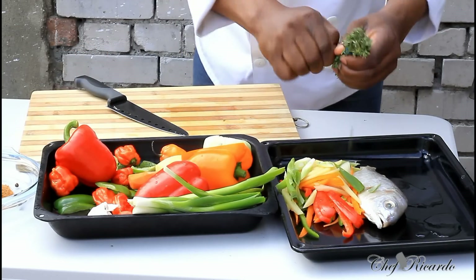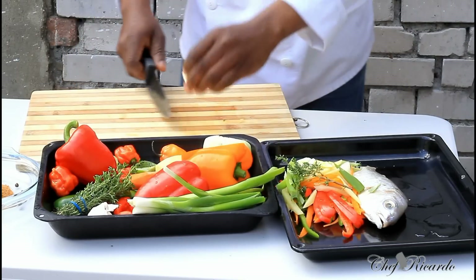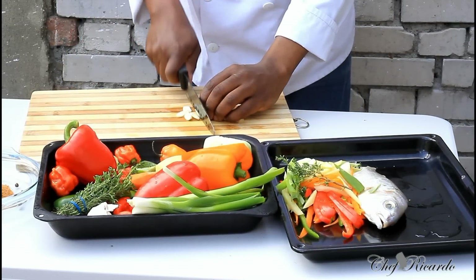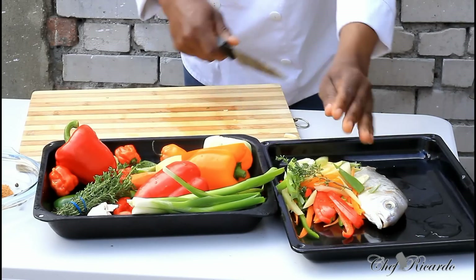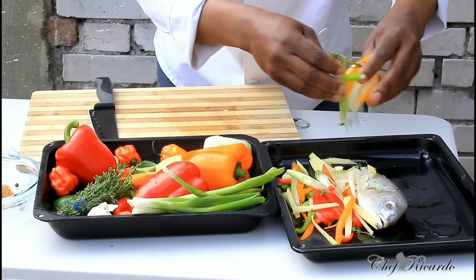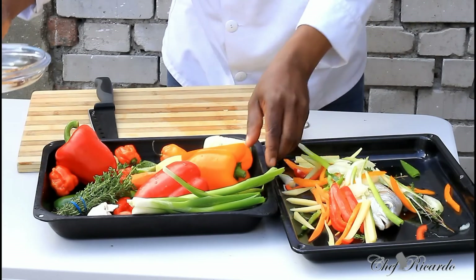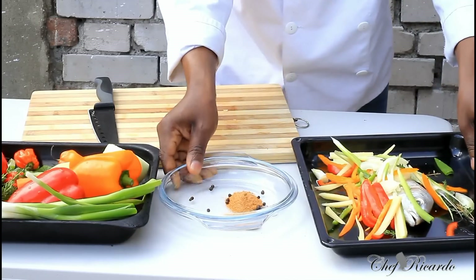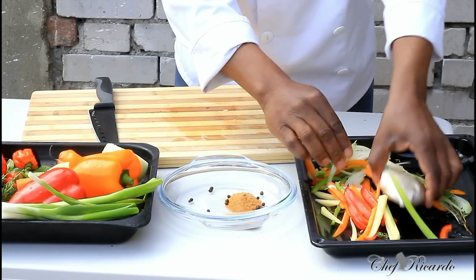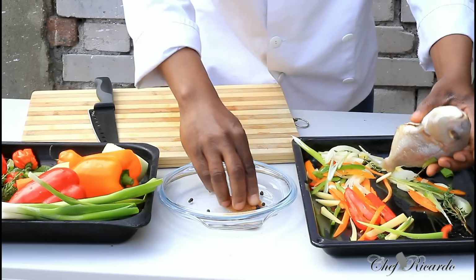A piece of fresh thyme and also a piece of garlic. This is all of my seasoning, these are my ingredients as you can see - lovely and nice. Right over here I have some fish seasoning and some all-purpose seasoning which I'm going to also use.